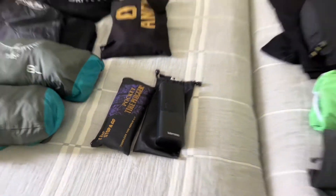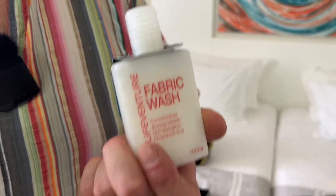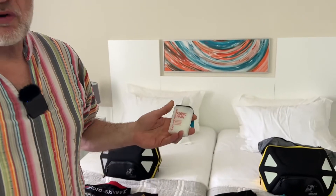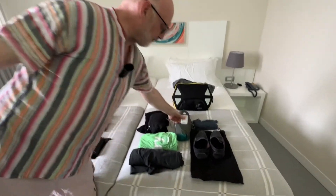Those are brilliant. And then the other bag — the secret weapon — is your fabric wash. I'd take enough kit for four days, wash after four days. So all technical fabric.